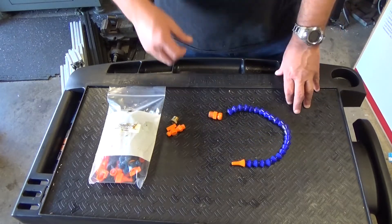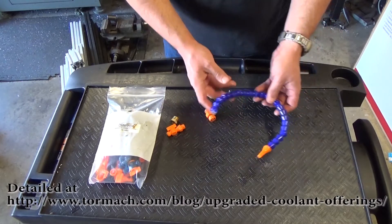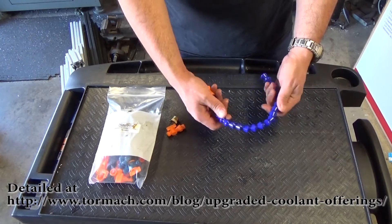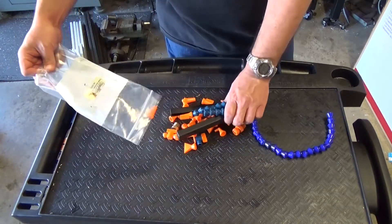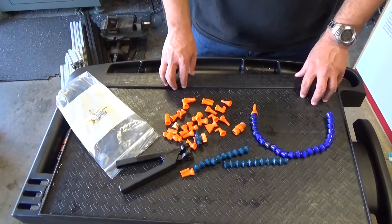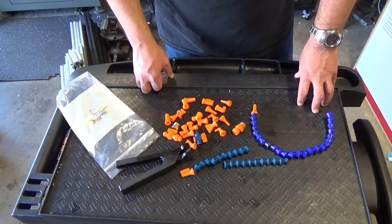Later I learned that Tormach changed their form factor because apparently this is more of an industry standard, and you can do all sorts of cool things like adding different styles of connectors and props and getting your own jet streams and stuff. I think that was a good move.